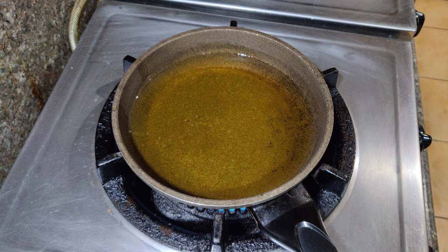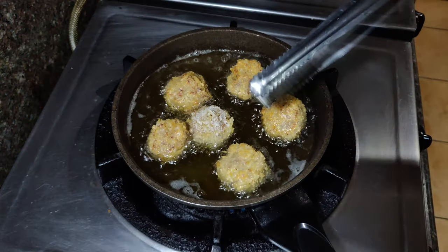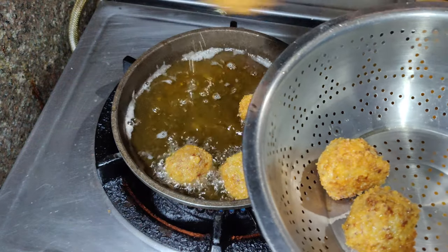Once they are nice and firm, fry them with about an inch of oil at medium heat. Turn them once they turn golden brown on the other side. Once they are done, transfer into a drip bowl and let the excess oil drip. And your croquettes are done.